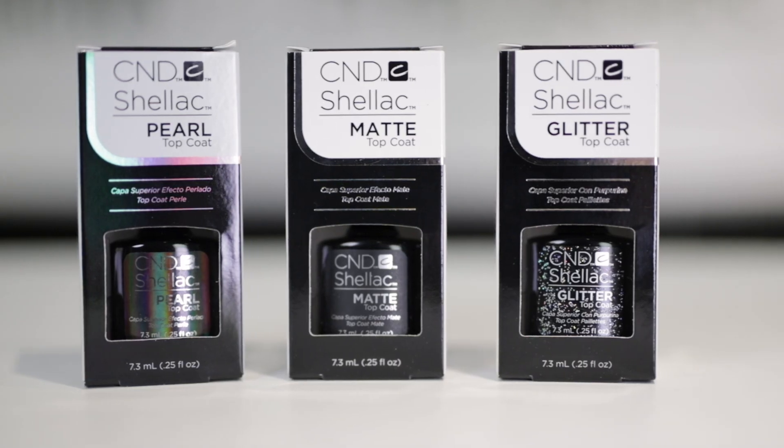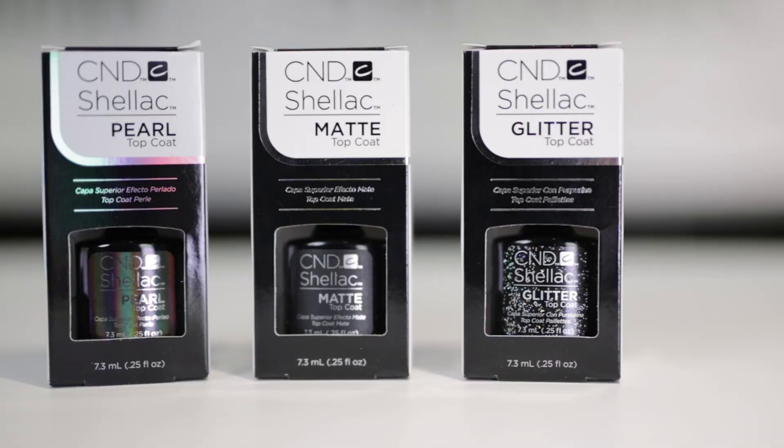More recently, we've seen the release of the CND Matte, Glitter and Pearl topcoat, and these are what I'd really like to show you today.